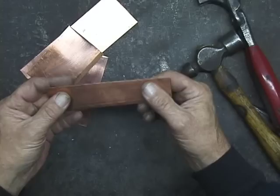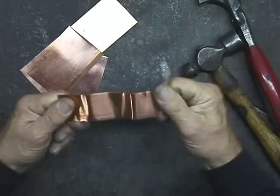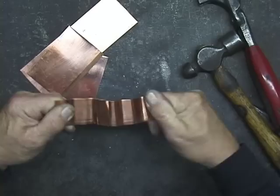So in order to not have that fracturing, we anneal the copper. For example, in this piece, it's fairly flexible. But if I keep bending it, you can feel it getting stiffer and stiffer and stiffer.